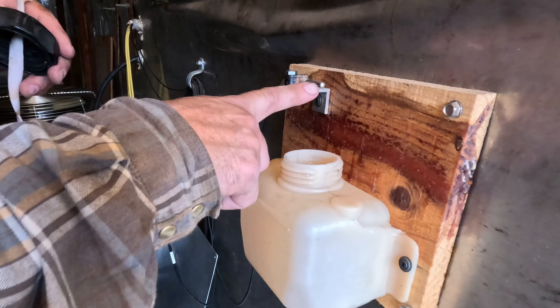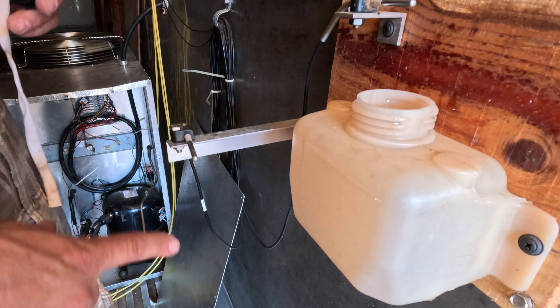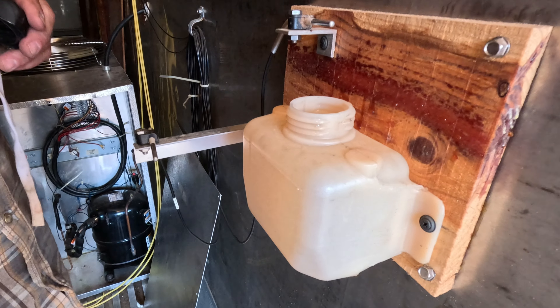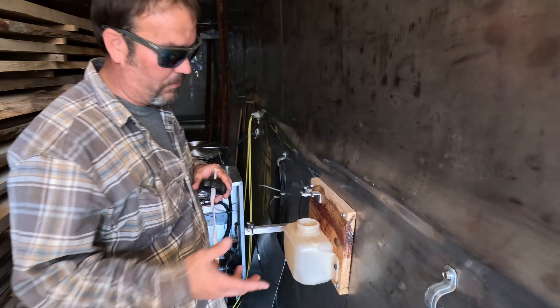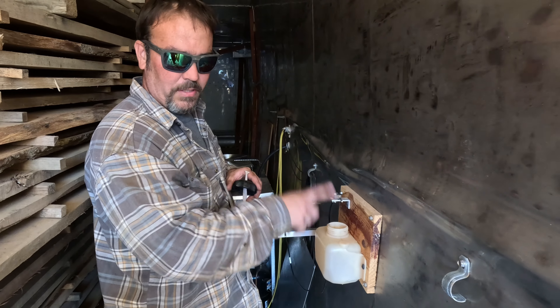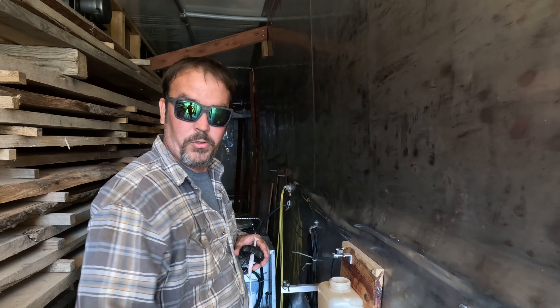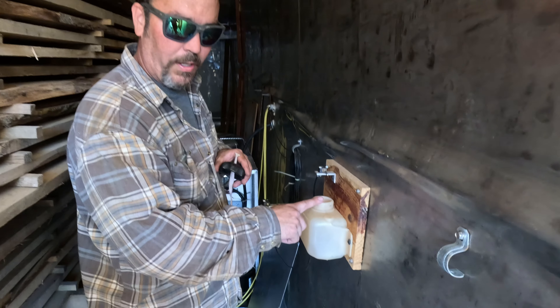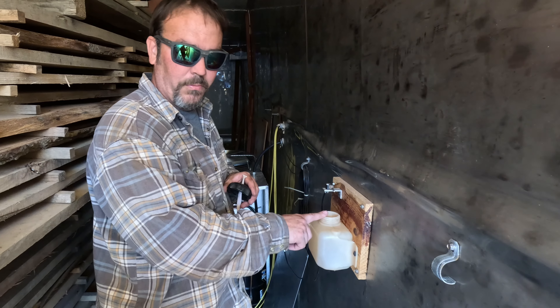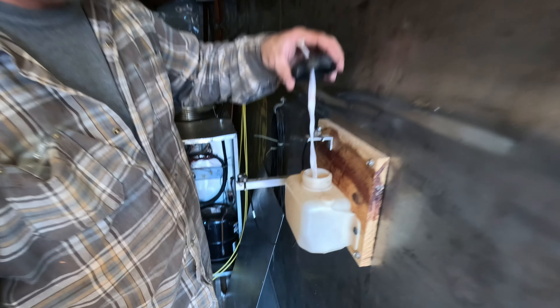What we got right here is our wet bulb probe and our dry bulb probe. Our dry bulb probe measures the air temperature inside this kiln. You have a set point for it for hardwoods and softwoods. Our wet bulb also has a set point. You can adjust it up and down according to what kind of wood you want to use.